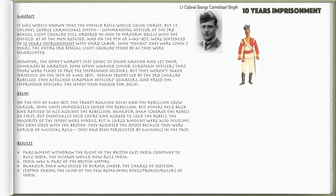The results of the rebellion were as follows: Parliament withdrew the right of the British East India Company to rule India. The Viceroy, also called the Governor-General, would now rule India. India was now part of the British Empire. Bahadur Shah was exiled to Burma under the charge of sedition. They stopped taking the land of the few remaining kings, princes, or rulers of India.